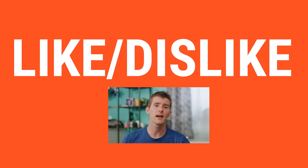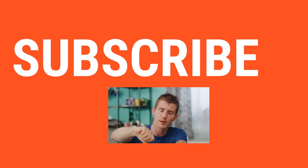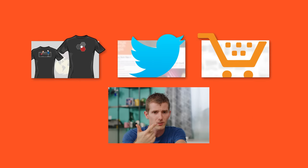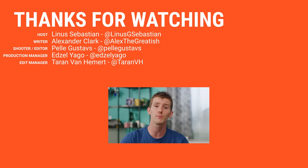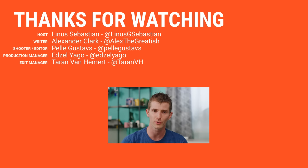Thanks for watching, guys. If you disliked this video, you can hit that button. But if you liked it, hit like, get subscribed, or maybe consider checking out where to buy the stuff we featured at the link in the video description. Also down there is our merch store, which has cool shirts like this one, and our community forum, which you should totally join.